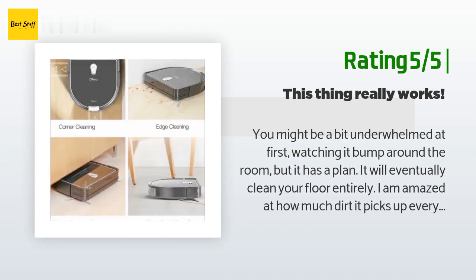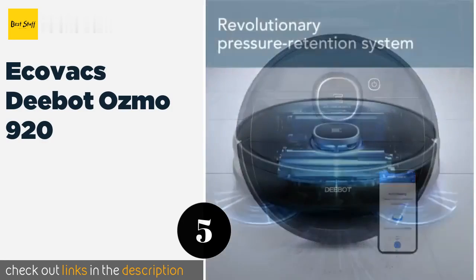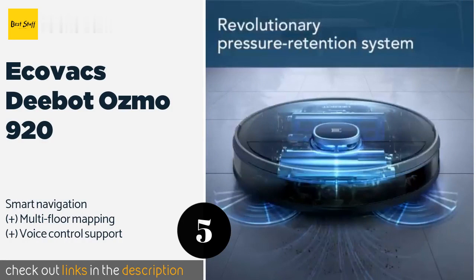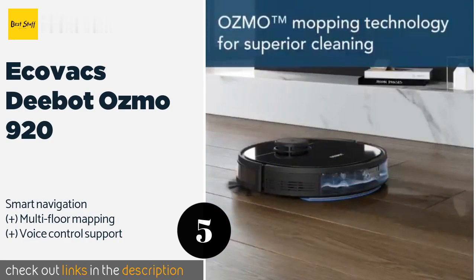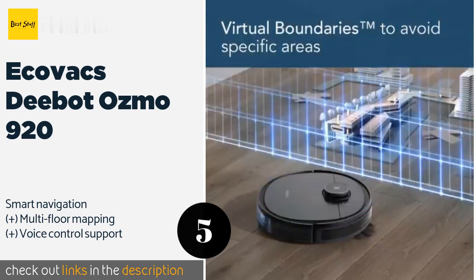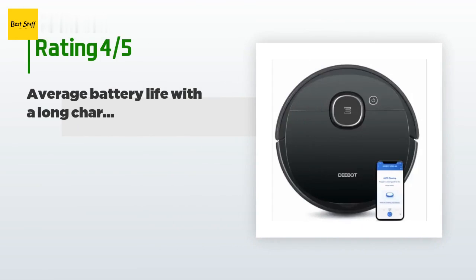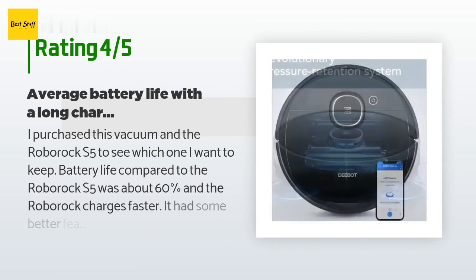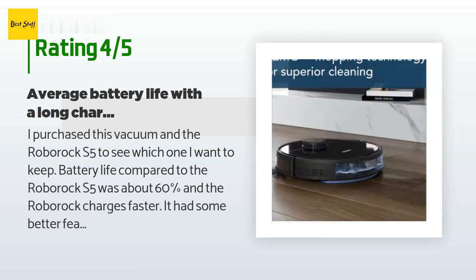The next one is the Ecovacs Deebot Ozmo 920. The Ecovacs Deebot Ozmo 920 can vacuum and mop simultaneously, making it an efficient option that can clean your floors in half the time of many other models. You can adjust both the suction power and water level to pick up heavy debris and remove stubborn grime. The price is around $450. This product has an average of 4.2 stars from more than 363 customer reviews.